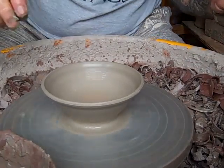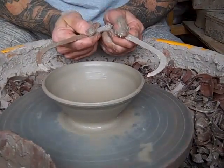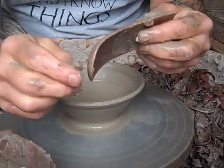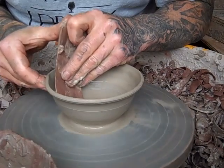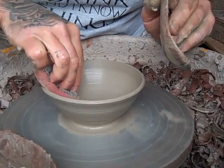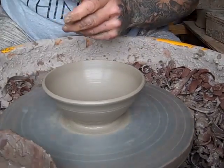I am going to try and get them all roughly the same size if I can find my calipers. What I've got here is the bull's tongue rib — it just gives me a nice inner edge. I'm trying to get them roughly the same size.